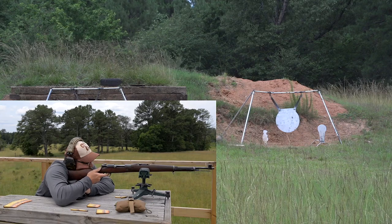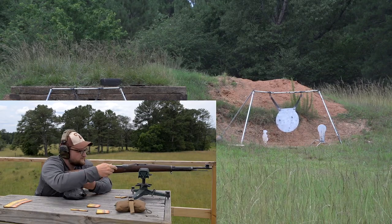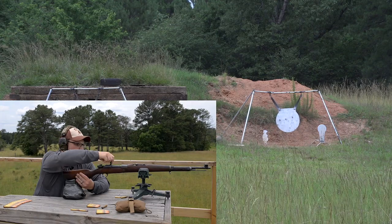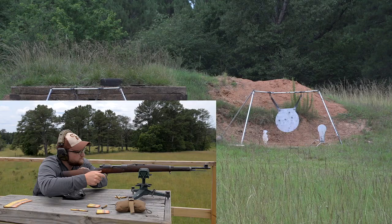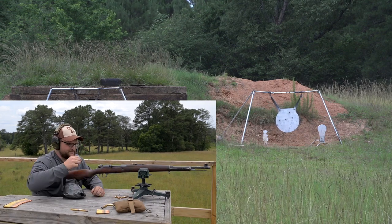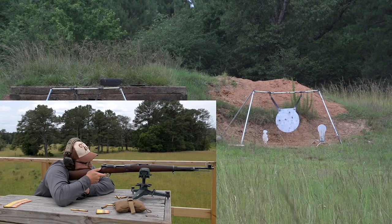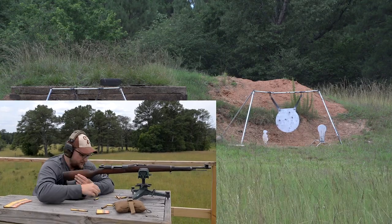The wind is blowing right to left, so I'm going to give it just a bit of hold. Favoring on the left side of the gong — I'm holding about a foot off the gong. Boy, that was a good center mass shot right there! If you were armed with this, you had yourself a good rifle back then. Off the left at nine o'clock — maybe that wind's blowing harder than we thought. I'll keep that other hold.